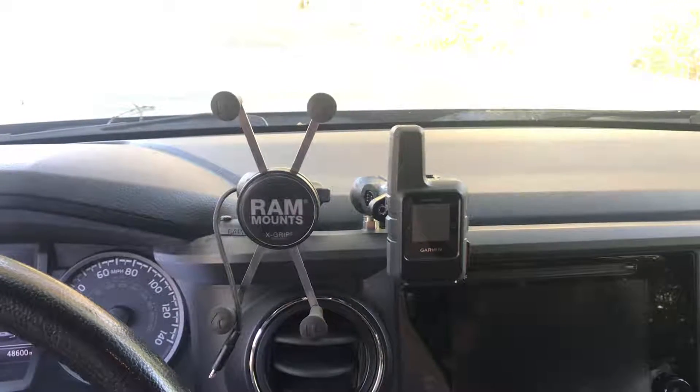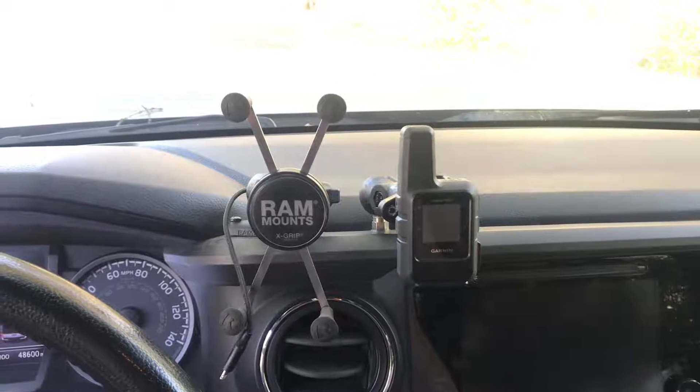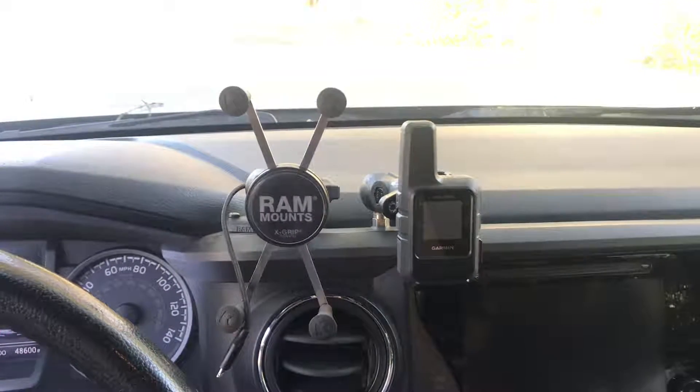Greetings. Welcome to another boring and poorly produced video. This one about some updated electronics in my 2016 Tacoma.